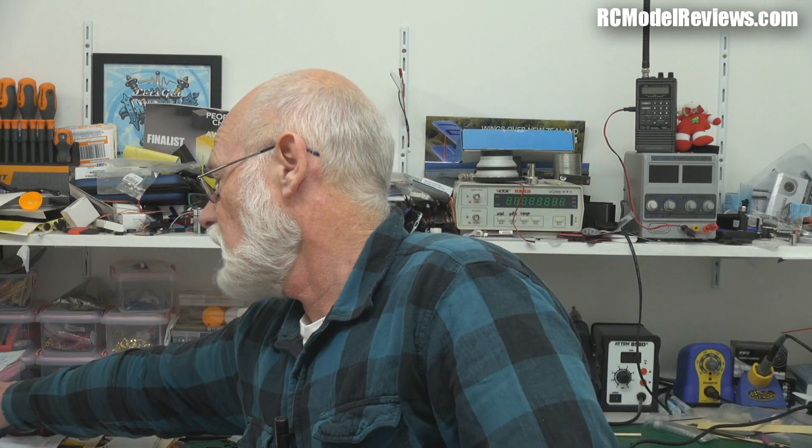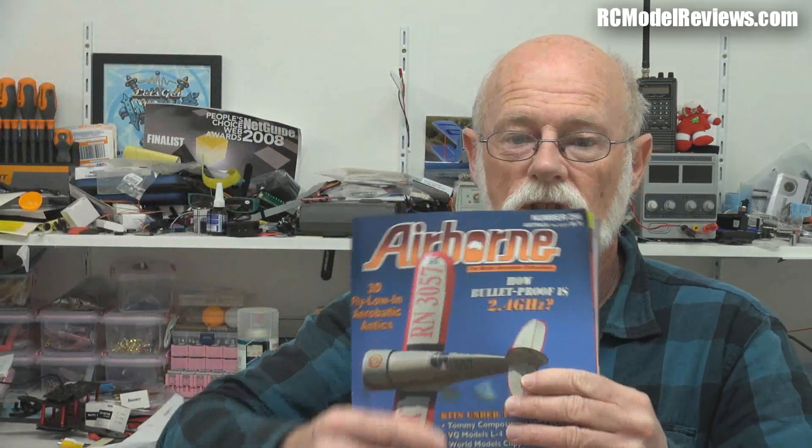If you've got questions or comments, put them in the comments below. I should mention I first reviewed this for Australian Airborne magazine — Australia's leading model flying magazine. I write columns and reviews for it, so I'll give them a plug. If you can get a subscription to Airborne magazine, do it — it's worth reading. Anyway, thank you for watching, and I'll see you soon.